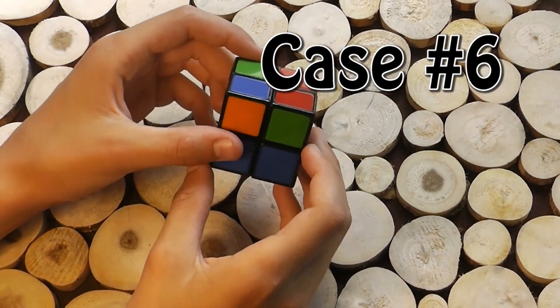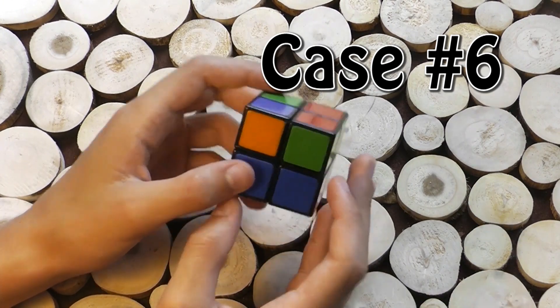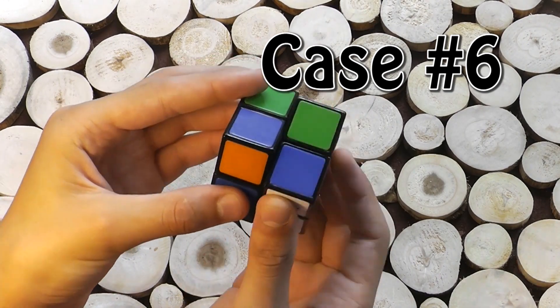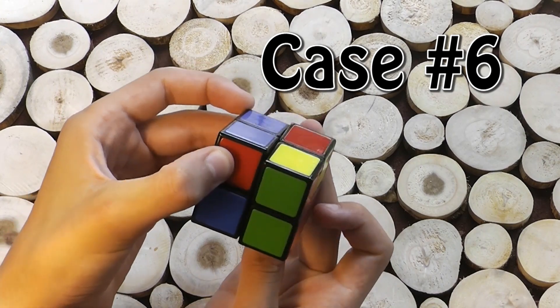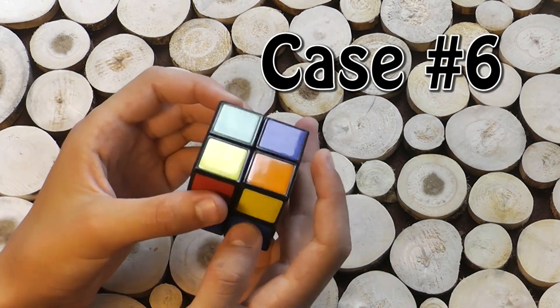Here is another case you could have, where you have two stripes of yellow on each side. What you do in this case is you hold the stripes of yellow outwards to the sides and you do this procedure: up the right, turn left, down the right, turn left again, up the right, turn left twice, and down the right.